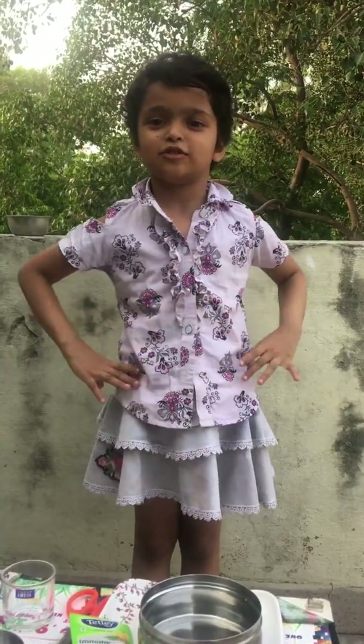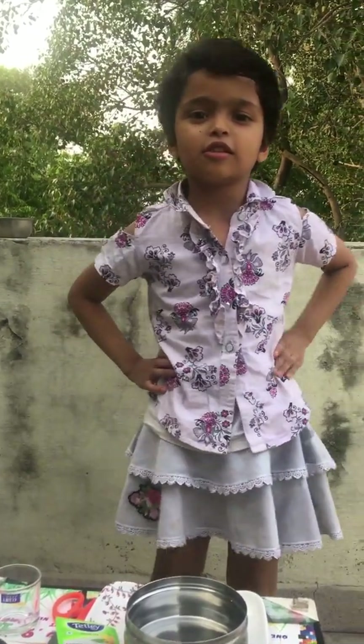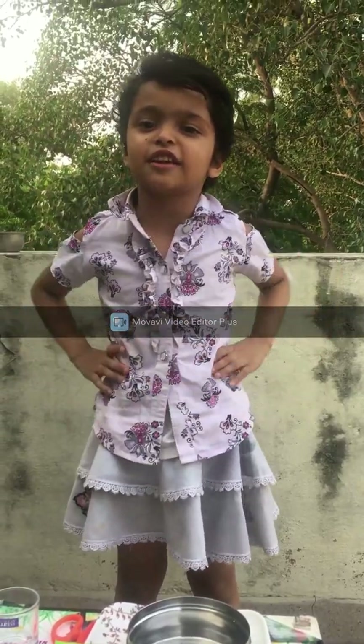Hello friends, my name is Namia and today we are going to show a water balloon experiment. There are too many questions about floating and sinking of air. Let's do it.